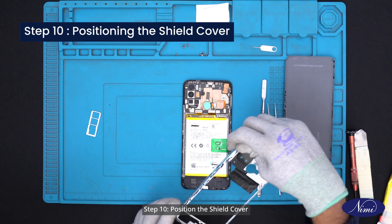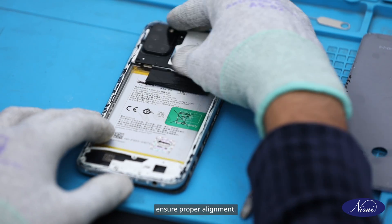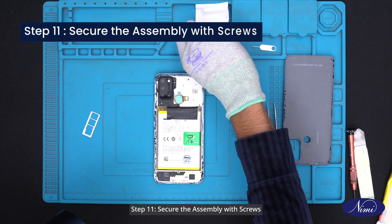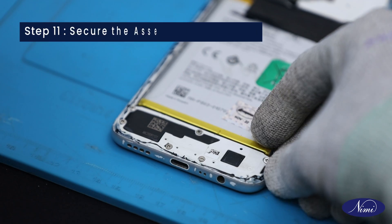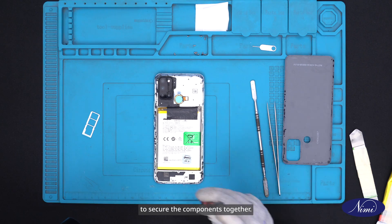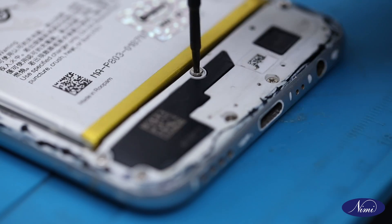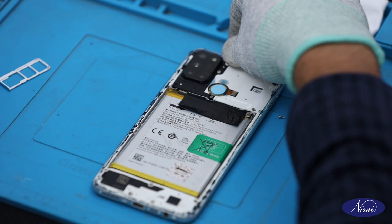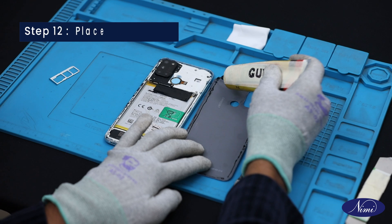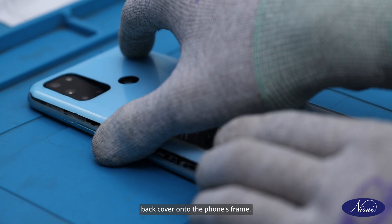Step 10: Position the shield cover. Now gently position the shield cover above the CC board and motherboard, ensuring proper alignment. Step 11: Secure the assembly with screws. Once everything is securely in place, carefully insert and tighten all screws to secure the components together. Step 12: Place back cover. First apply glue on the cover, then carefully place the back cover onto the phone's frame.